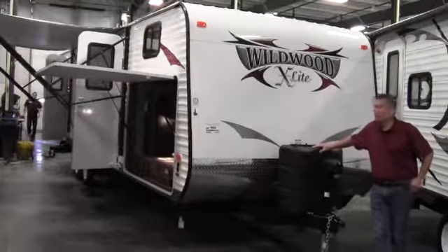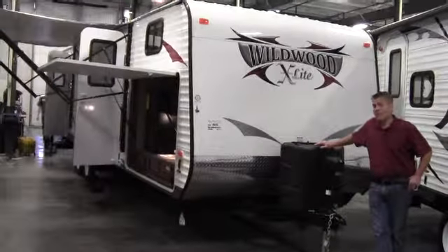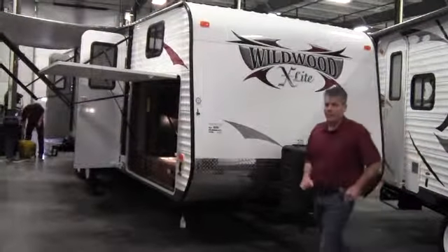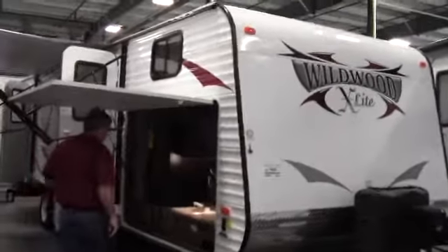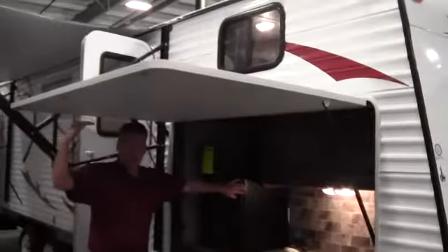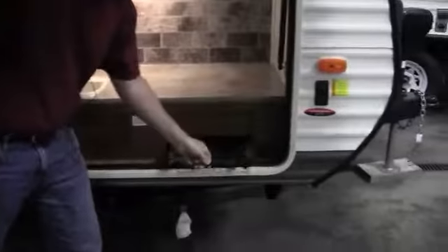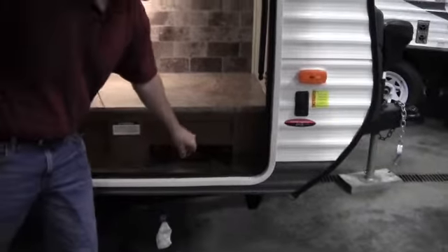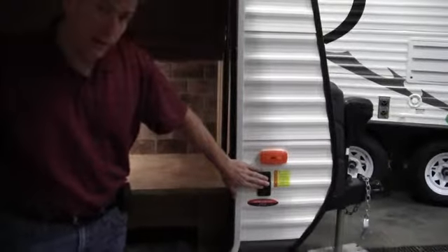What's interesting about this Wildwood X-Lite is it's got two slides, an outside kitchen, and it is a bunkhouse. Let's walk around the front. It's real nice to have this cover right over you when you're out cooking in the rain. You've got your refrigerator-freezer right here, nice storage across, a pull-out spot, and there is a grill hook-up. There are power jacks on the front and power jacks in the back — a really nice feature to have.